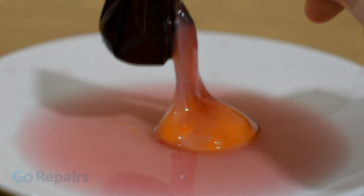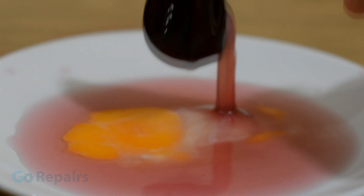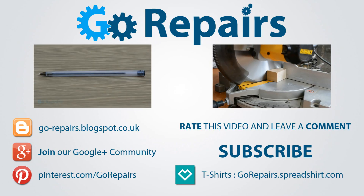As usual the details for this video are all available on our site, so if you want to check them out or just say hi then the link is in the description. If you enjoyed this video then please leave it a like rating.